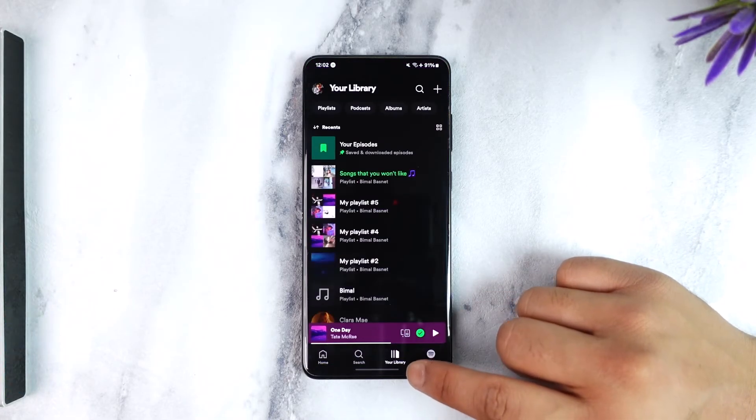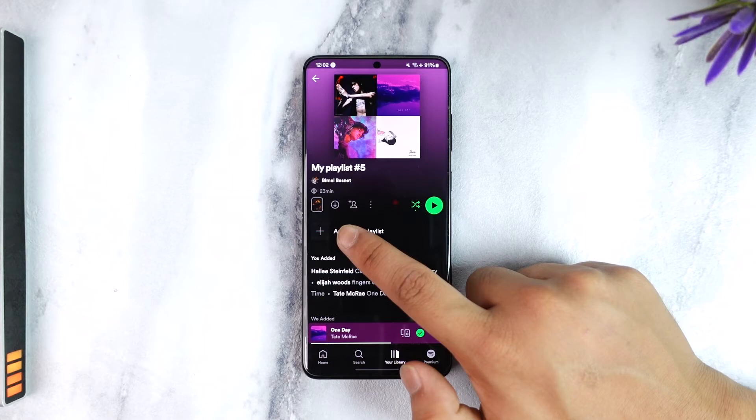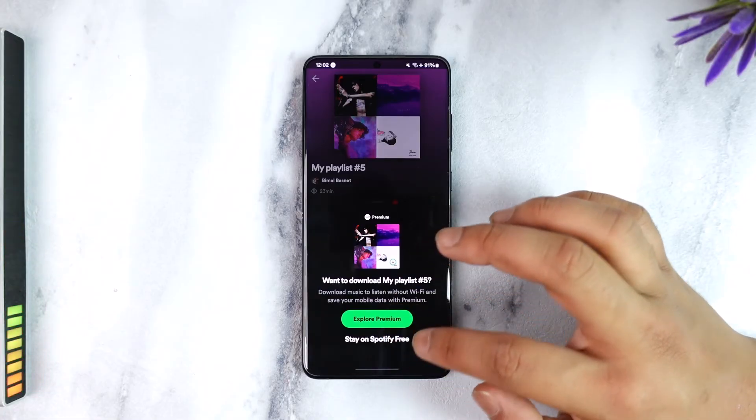So can you actually do that? If you come to your Library tab and then to your playlists, and let's say you want to download a certain playlist, you'll find a download option next to that playlist. Just tap on that option and it'll ask you to explore Premium.